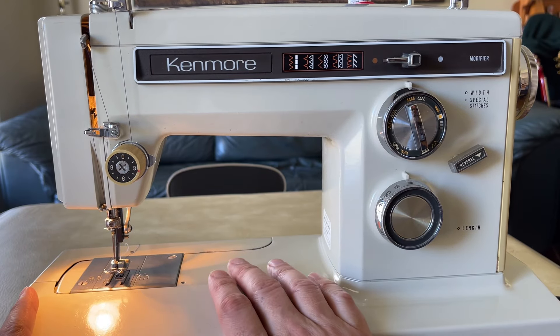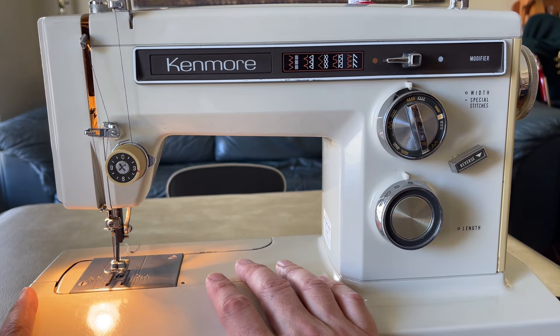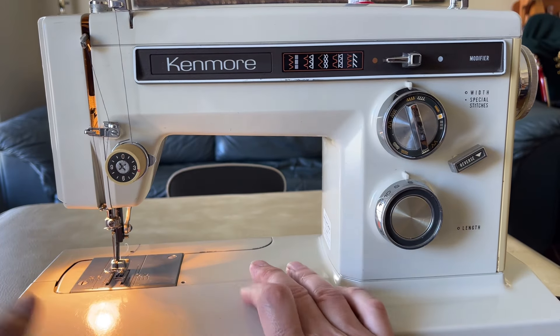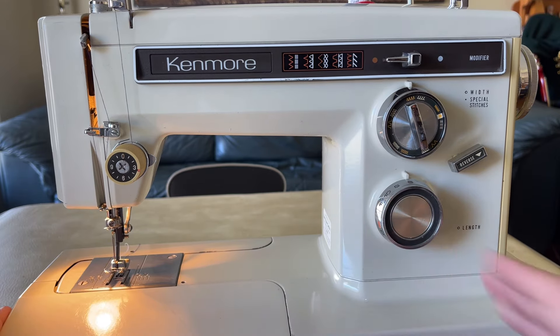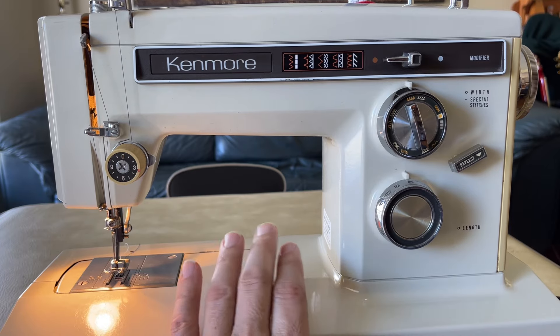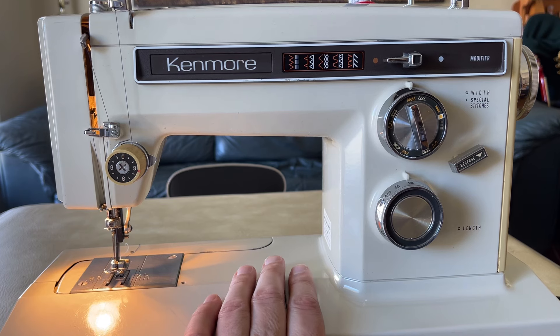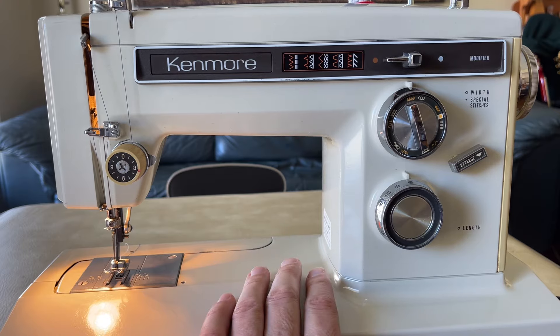Thank you all for watching. If you are interested in this machine, I'm getting ready to list it alongside some Slant-O-Matic Singers I have. Whether this is a better machine for you or the Singer, it all depends on what you're going to sew.